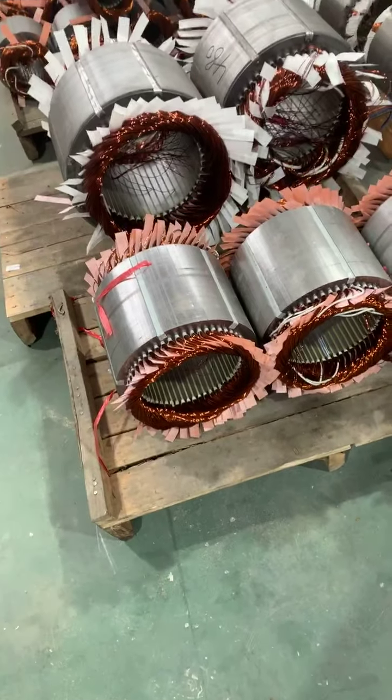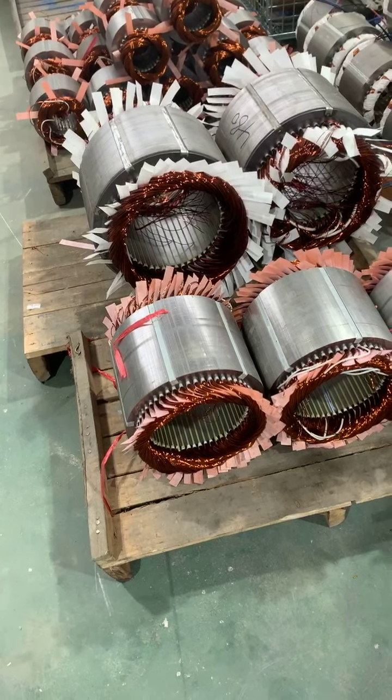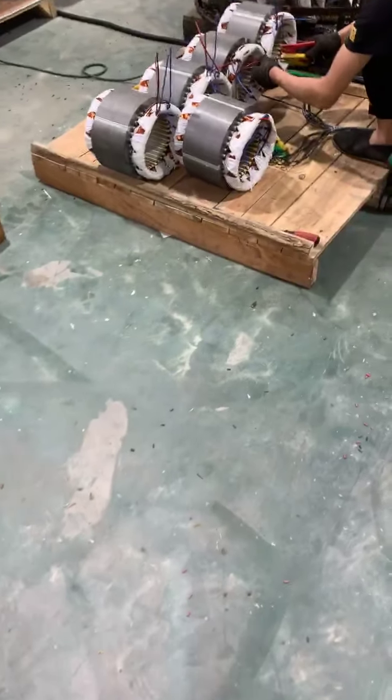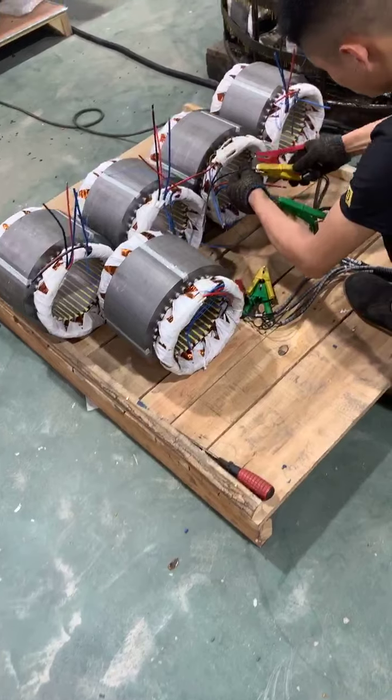Thank you for watching. Just now I showed you on the assembly line how it looks for the single-phase and also three-phase motor. Now let's go to check the motor winding — how it looks. Here we go to do testing for the motor winding. You can see all the motors use copper wire — 100% copper wire for all of our motors. Now we will go to test the motor winding.